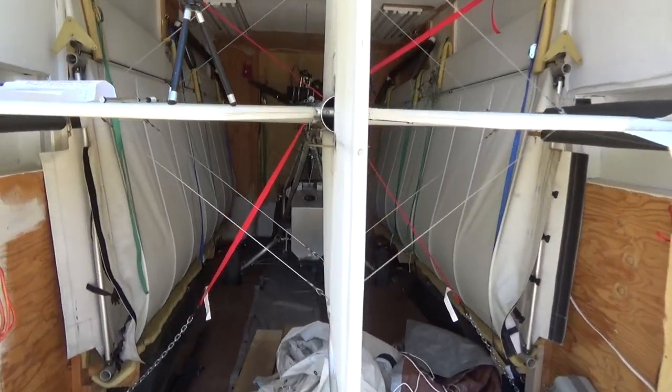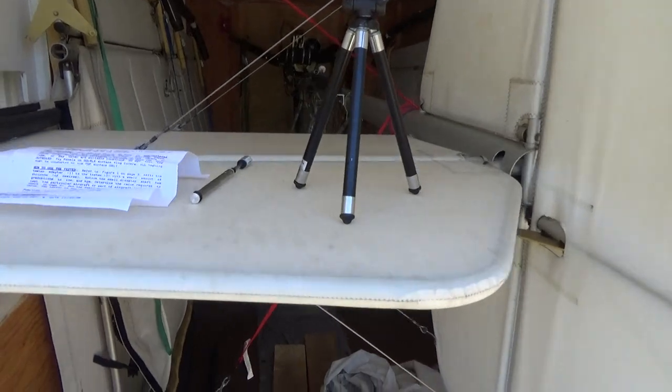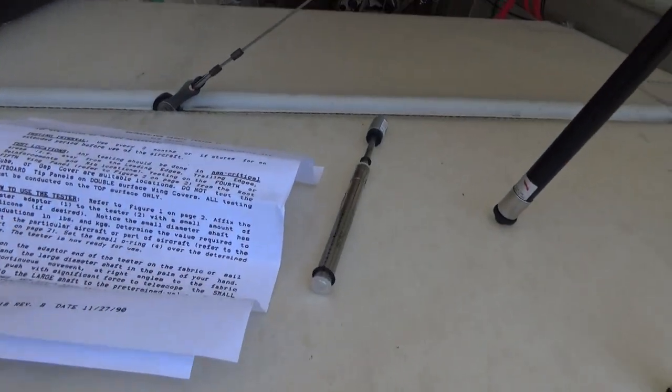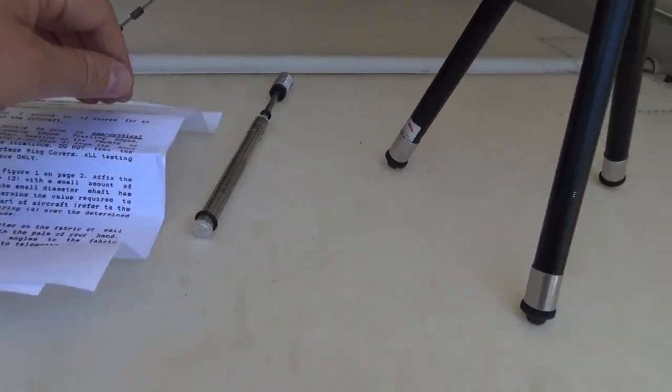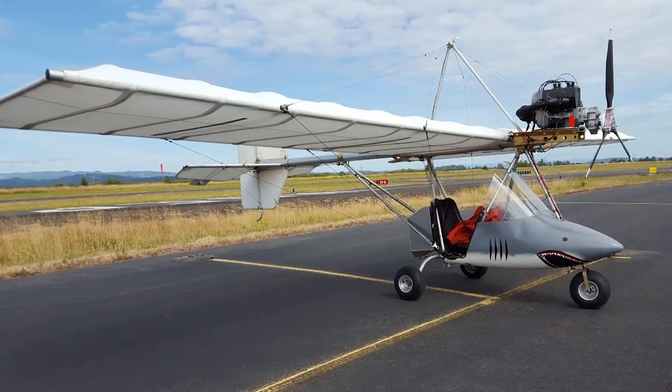Today I've got my aircraft boxed up in its little travel trailer and we're going to do some fabric testing, some Dacron testing, using a Quicksilver fabric tester kit. The reason I'm doing this is because the last time I flew, I landed and noticed something concerning.